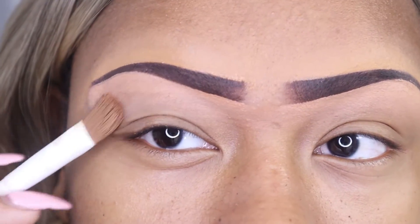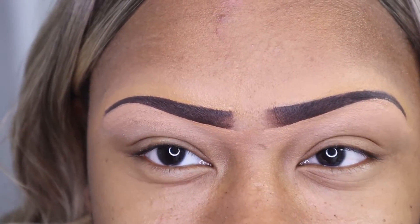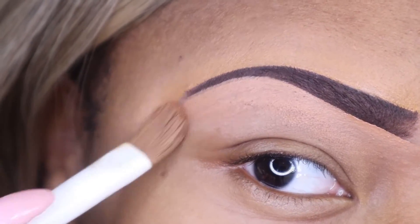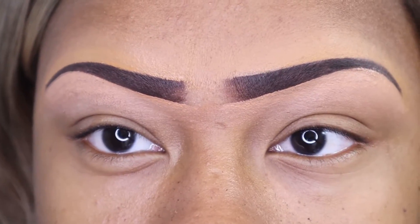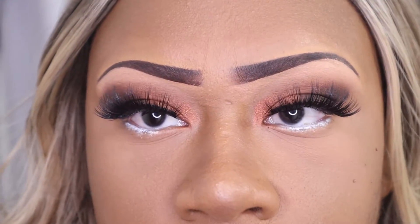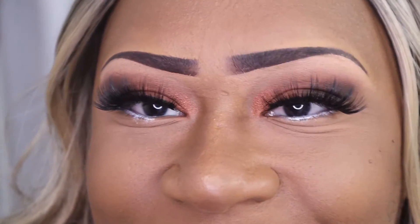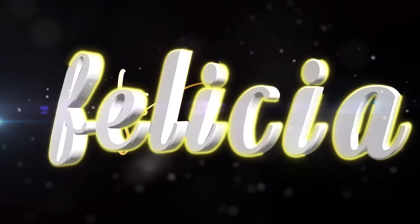This is pretty much the finished look. If you like this video, please make sure that you subscribe to my channel and I will bring you more tutorials on eyebrow sculpting. This is pretty much my completed makeup look — something simple, something neutral. If you like it, please share and comment in the box below. Thank you guys for watching!